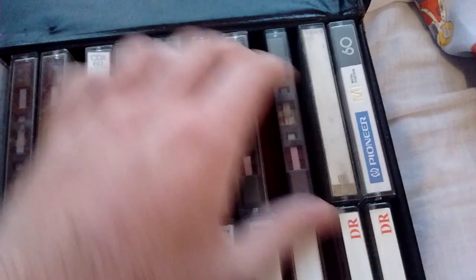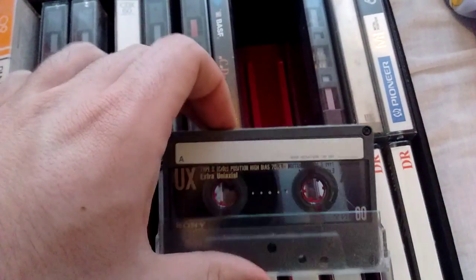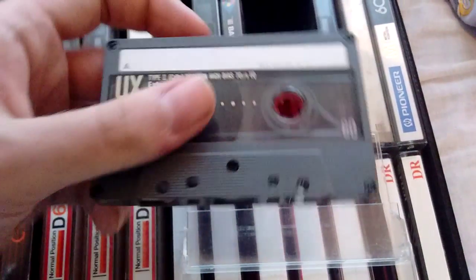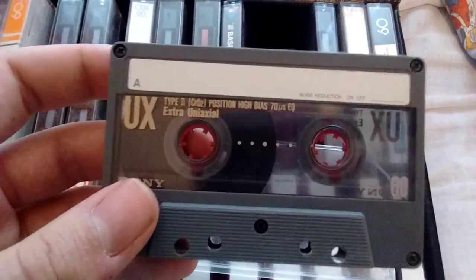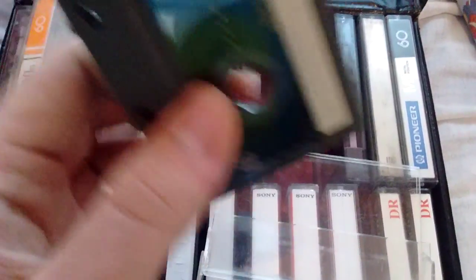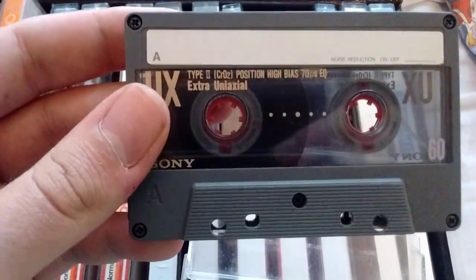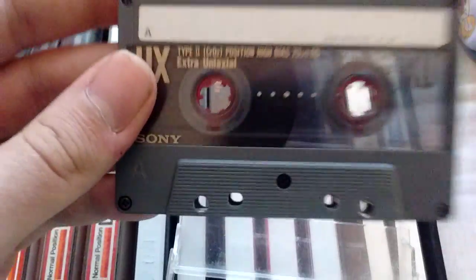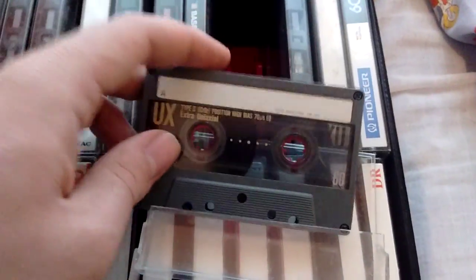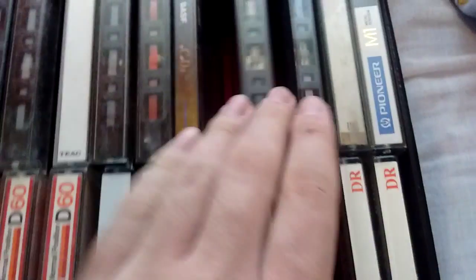These ones I want to record to — these three. These are Sony UXs. The kind of low end of the high end of Sony's chrome lineup. These ones are really good chrome tapes. You can really push them hard and they sound really good. So I will be recording on these, because they are excellent tapes. Again, these are UXs.